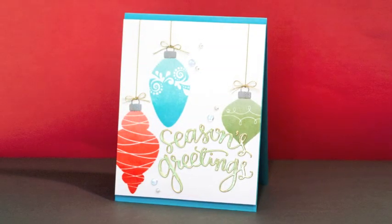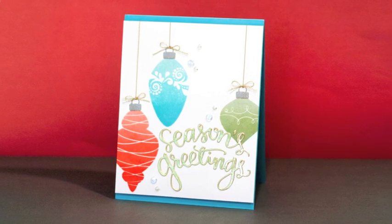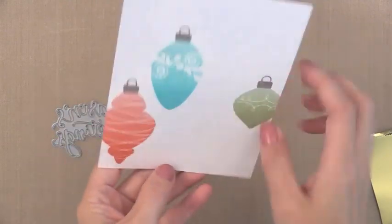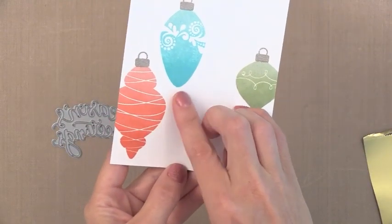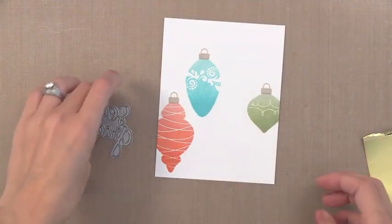I think this is a great technique and I'll show you a simpler card you can make since this does take a few steps. But let's go ahead and finish this one first. You can see what the ornaments look like after they're dry. I wanted to add a big sentiment on the bottom area, so I'm using one of the new dies from Simon Says Stamp that says Season's Greetings. I love handwritten sentiment dies — I think they're a perfect touch to any card.